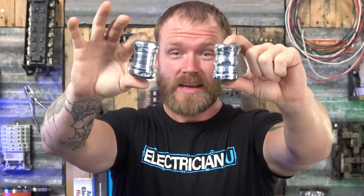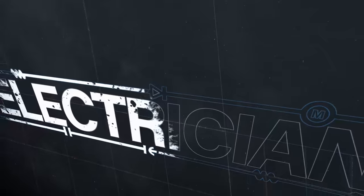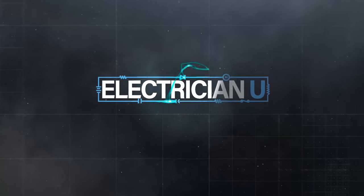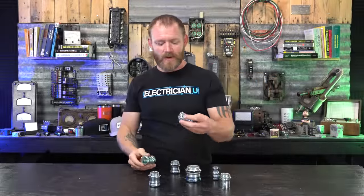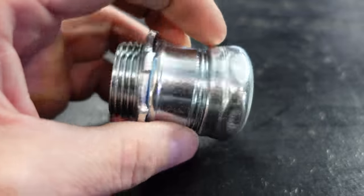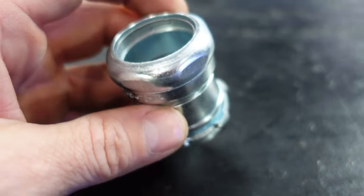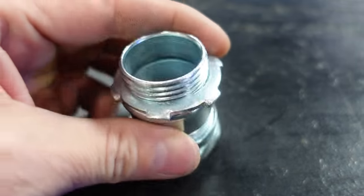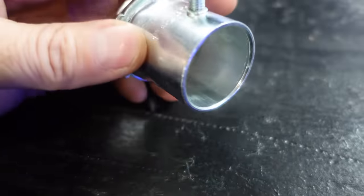Are all couplings and connectors that look like this okay to use outside? There's a difference between a compression fitting and a rain tight fitting. If you notice on the inside of a compression fitting, a normal compression fitting is just a type of connector that looks like a set screw connector — that's an indoor-only connector.